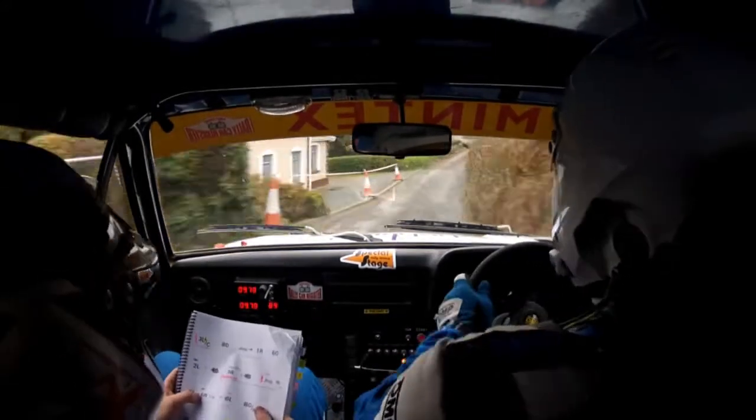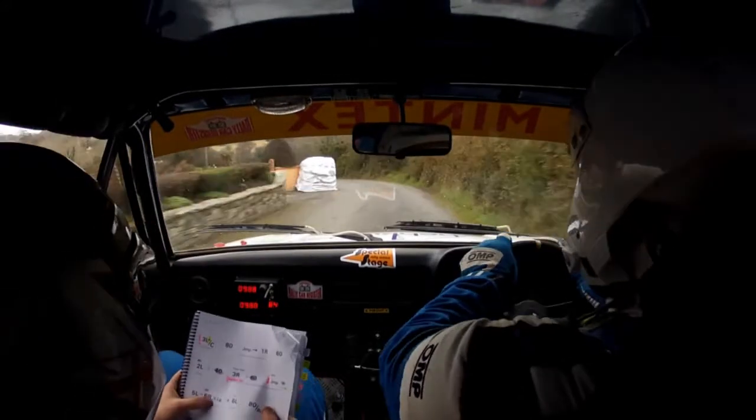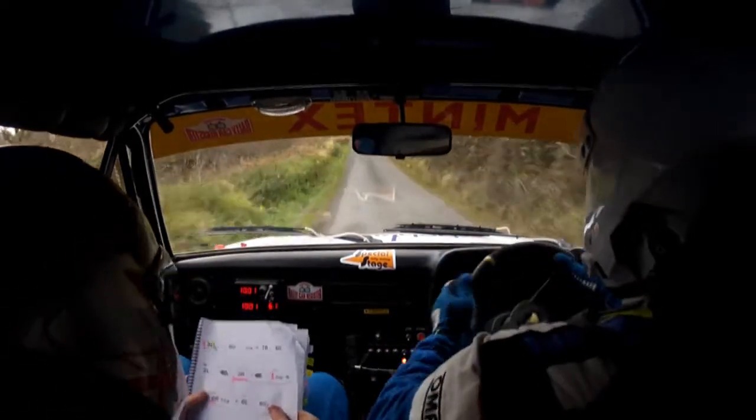Into five left. Into southern. Six right. Half long. And six left. Eighty. Over bridge. Six left.